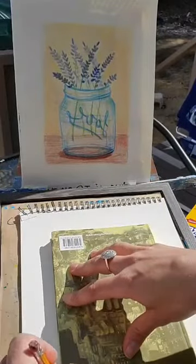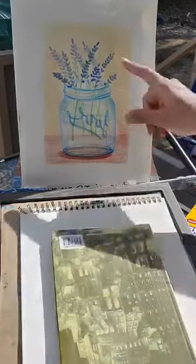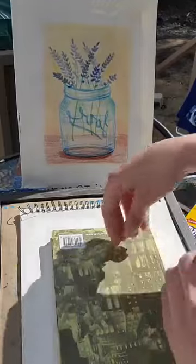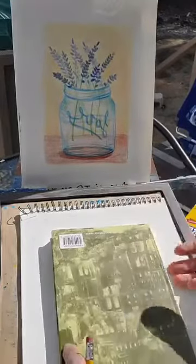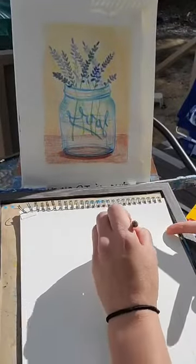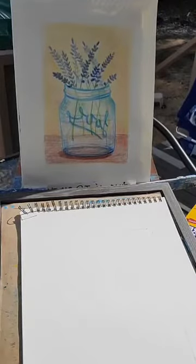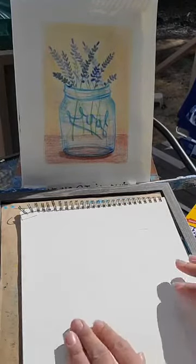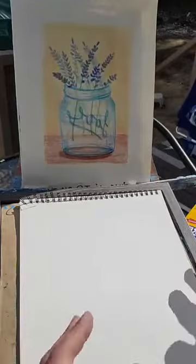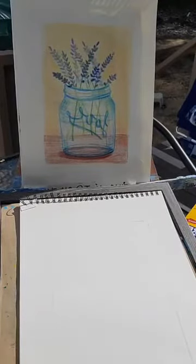I'm going to use just my pencil and go super light because I want this line to go away. I'm using my paper vertical in this drawing. Like we've done before in our paintings, we use our hand to figure out placement — of the vase, do we have enough room for flowers, do we want flowers going off the edge of our paper? Start thinking about where you want your vase and what else you want on your table.